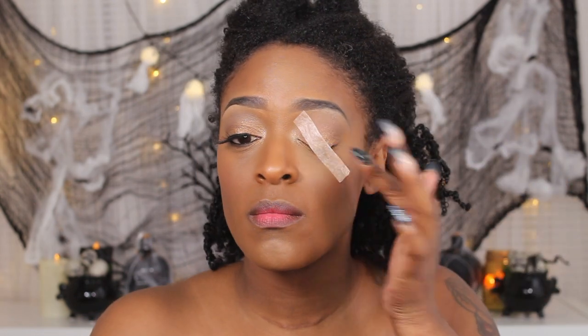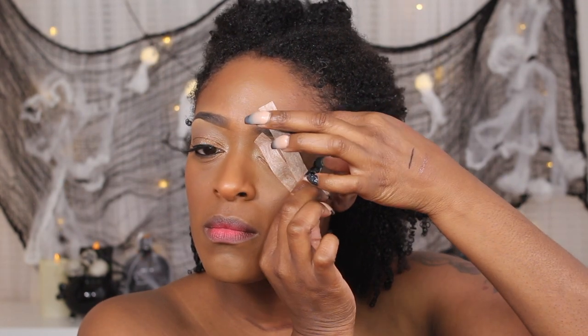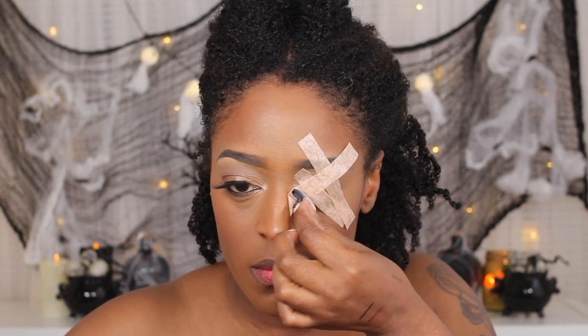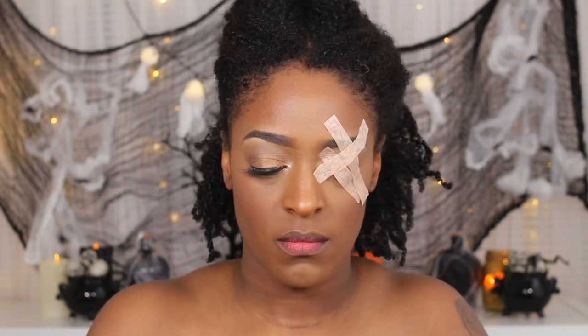So let's hop right into the video, guys. I am first starting off with some surgical tape and I'm just using that to protect my eye from the latex and everything else that we're going to be applying. You can get this tape on Amazon — that's where I found it. I couldn't find it in any drugstore, though you might be able to.